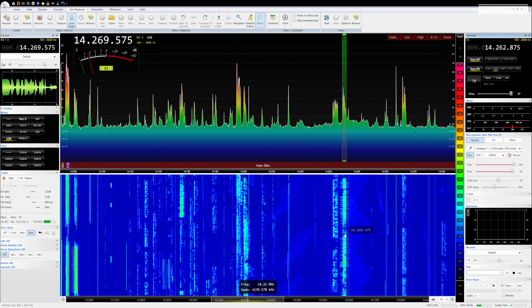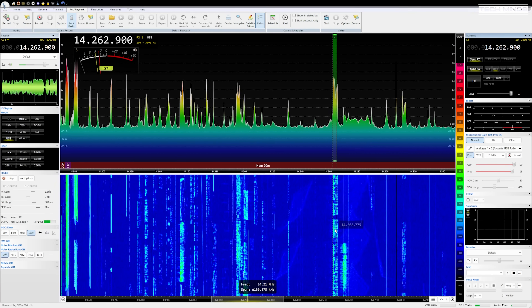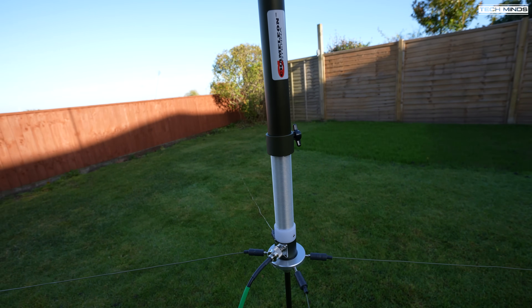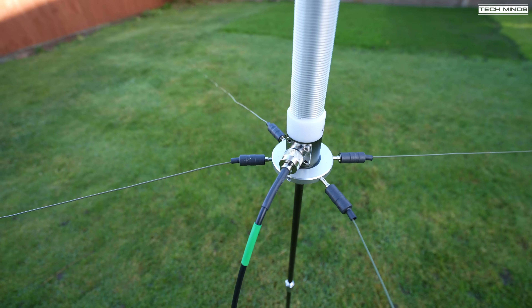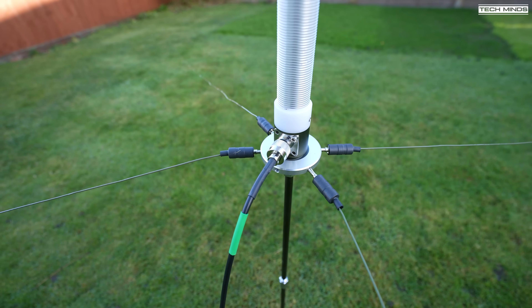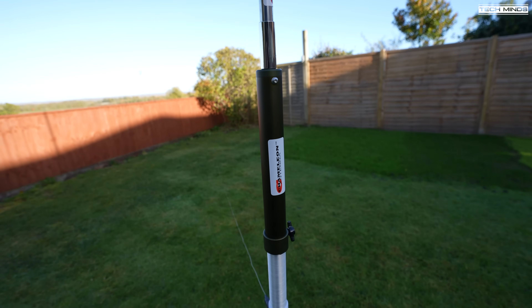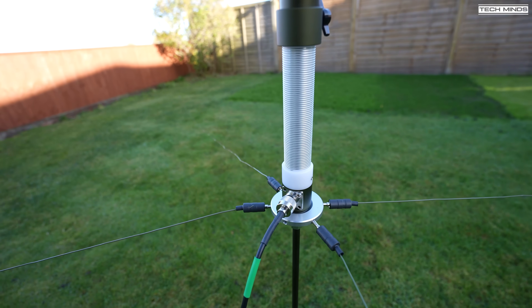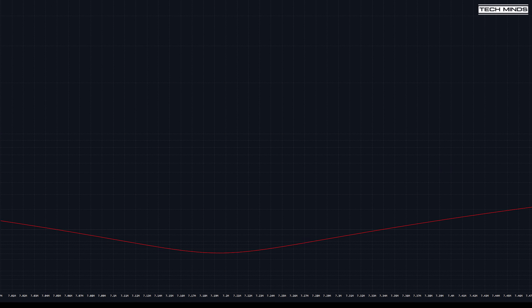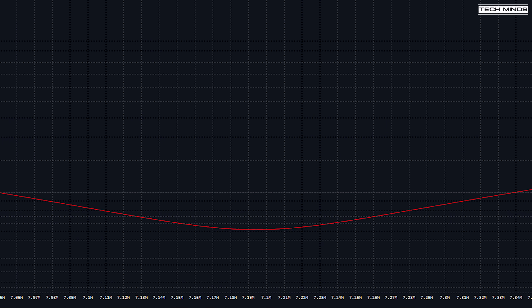Now let's try 40 meters on 7 MHz. Considering this antenna will be incredibly short for 40 meters, it's going to be interesting to see if we can actually make a contact. As the antenna is elevated, I'll need to attach another two counterpoise wires, making four in total. We'll also need to retune the coil. For 40 meters, the coil needs to be pulled out near enough as far as you can, then using the nano VNA, fine-tune it by moving the coil up and down one or two notches at a time. I was able to get a nice dip around 7.2 MHz with an SWR of about 1.3.